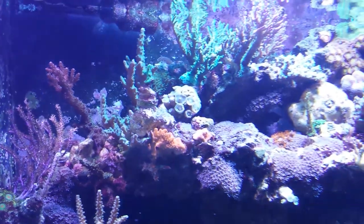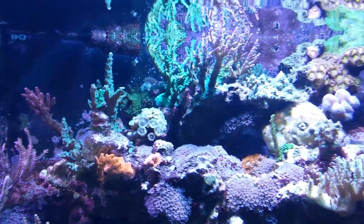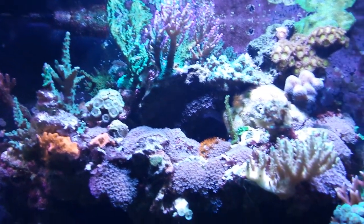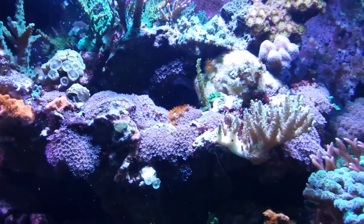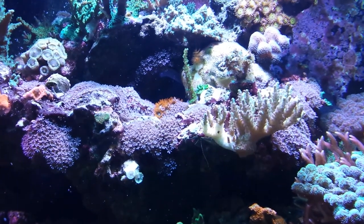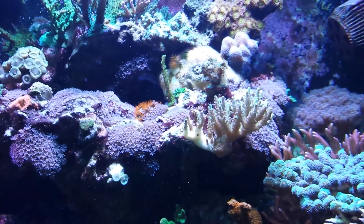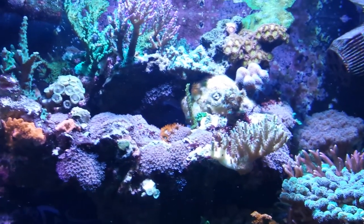It's an odd dying-off where you can see the tissue just recede from the base up. Parameters are all pretty well from what I've tested, so it's just a hard thing to figure out. I had my flow on and watched slime just get wrapped around that coral, so I'm going to take that one out tonight too — always a bummer.